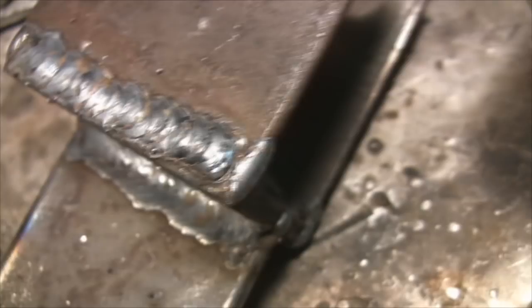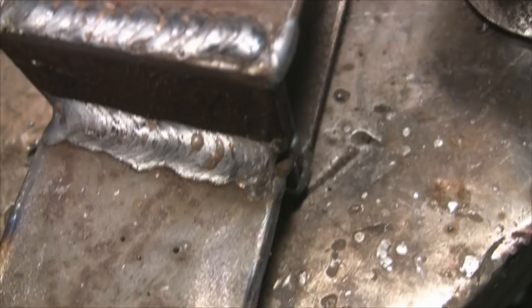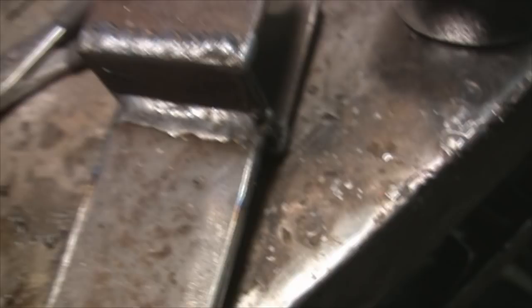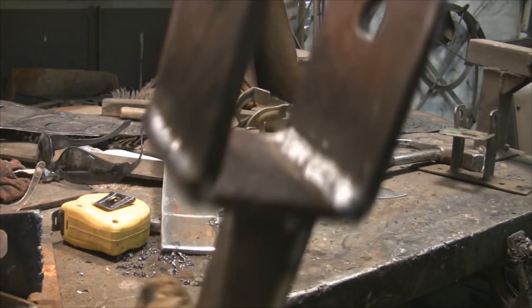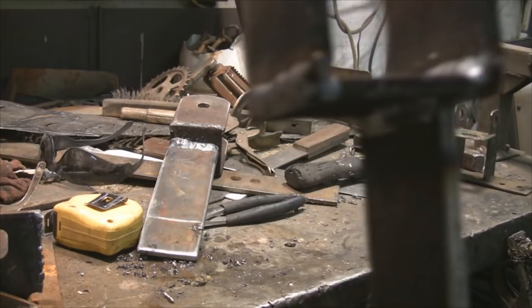I think that'll hold together. Might not be the prettiest weld in the whole wide world, but I think it'll stick. I think that one might hold too. Yeah, I think it'll hold up. Only got to go about a thousand miles. Good enough.